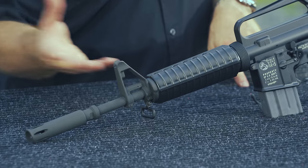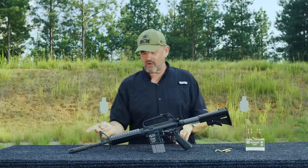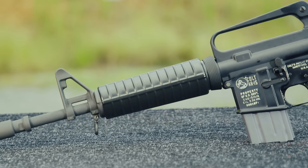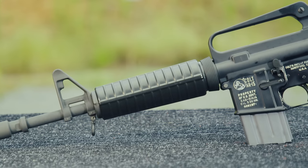The bayonet lug was of course trimmed off because there's really no need on a standard one to attach a bayonet. It has standard CAR-15 style smaller handguards. A lot of the weapons you see today have the double heat shield, much larger M4 style handguards — this has the old CAR-15 style.